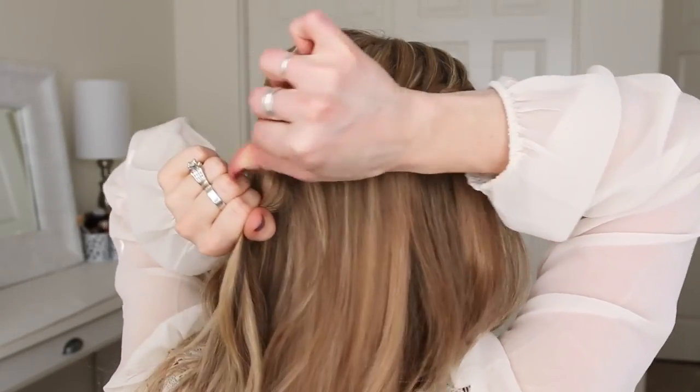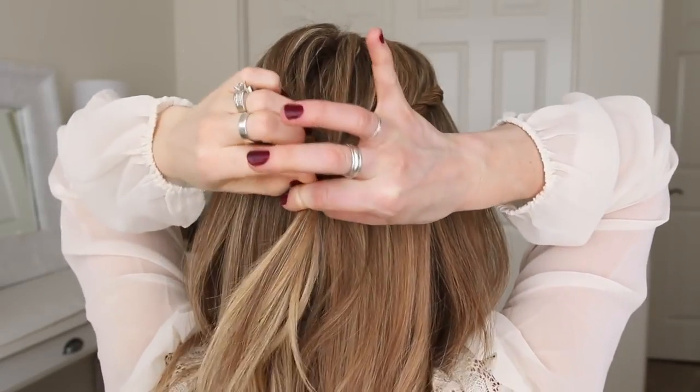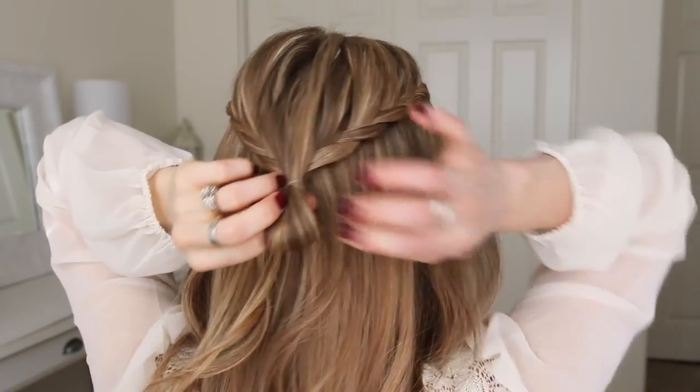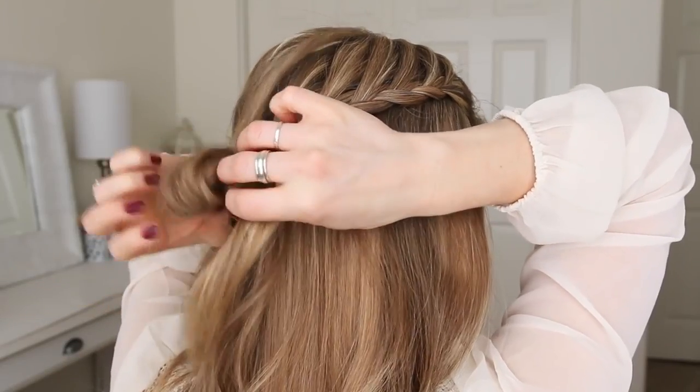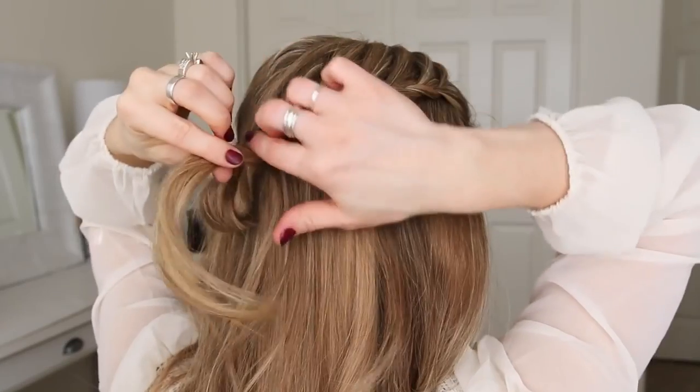Then I'm going to loop the elastic once more, and only pull the hair halfway through to create a little loop. Now with the ends left sticking out, I'm going to wrap these over the elastic band, and pin them in place.